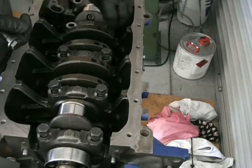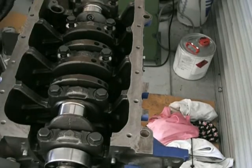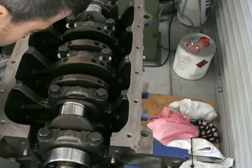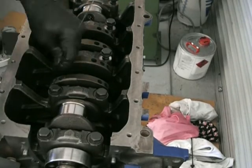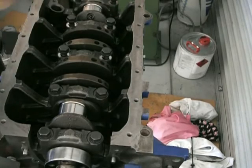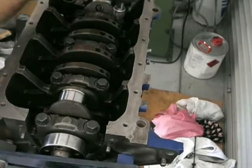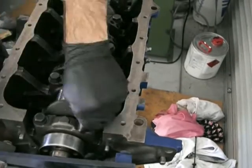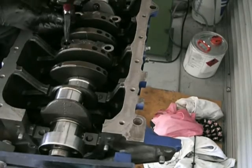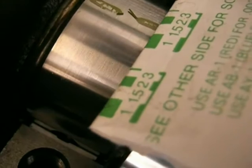There's a measuring guide on the plastigauge packaging that shows you how to determine the gap. I'm hoping for around one and a half to two thou. I put that plastigauge under each of the journals. I made a bit of a mistake here — dropped a socket in there, which was a pain. After getting it out, I tightened everything up to the right specs, then undid everything again and gently removed the caps. What's left behind is the plastigauge squashed out onto the journal — you can faintly see it there.